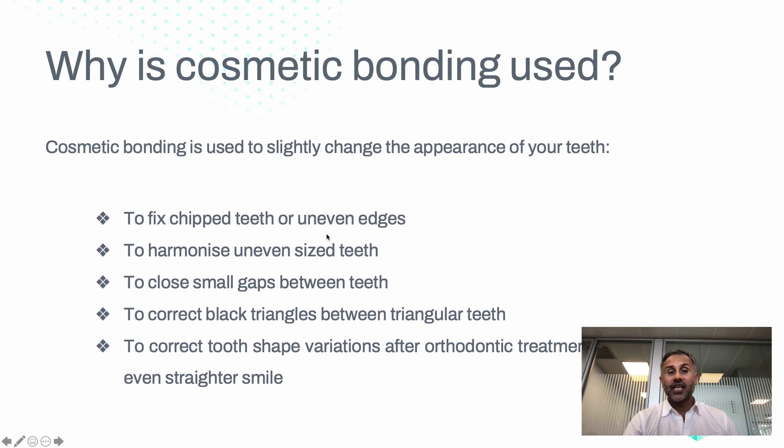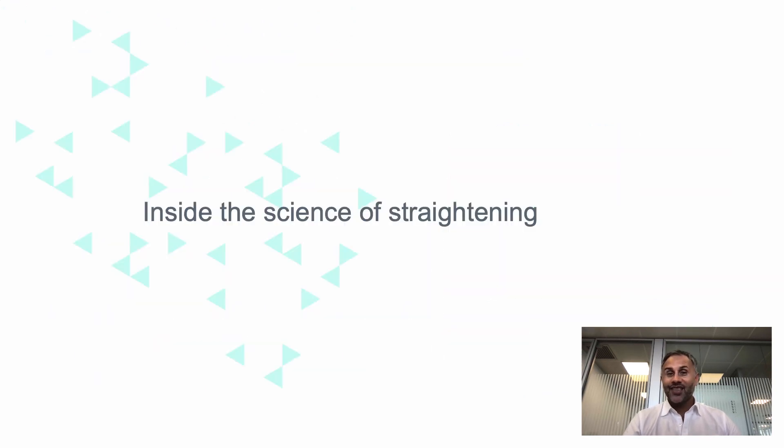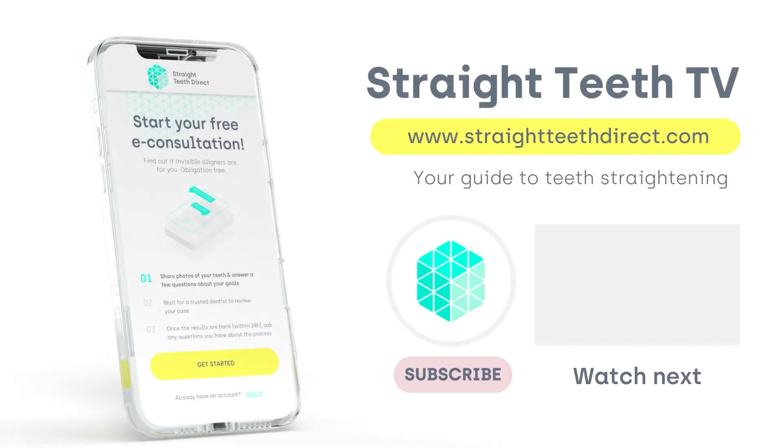So why is cosmetic bonding used? To fix chipped teeth or uneven edges, to harmonize uneven teeth, to close small gaps between the teeth, to correct black triangles, or to correct minor tooth shape variations after orthodontic treatment. Every smile is different — aligning, whitening, and bonding are all options and you might choose some or all of them. It's about your smile being the best it possibly can. Speak to a dentist or book a consultation to get more information.